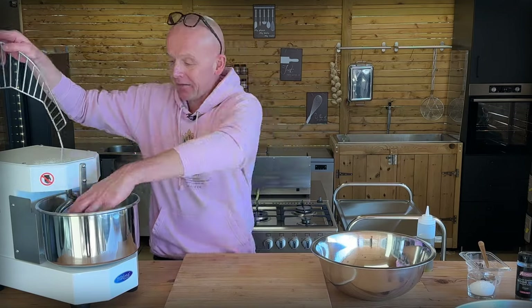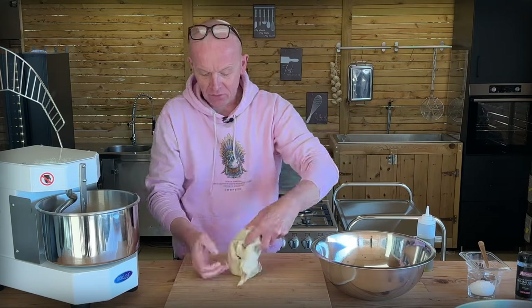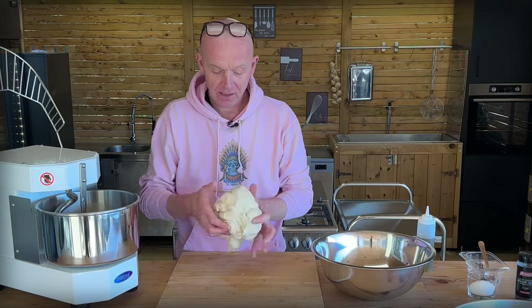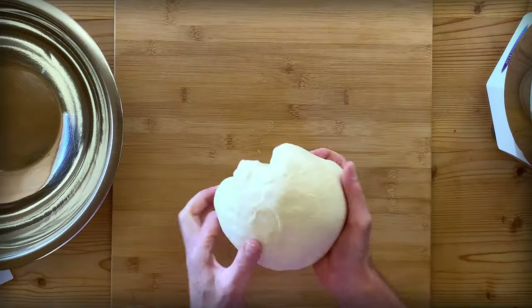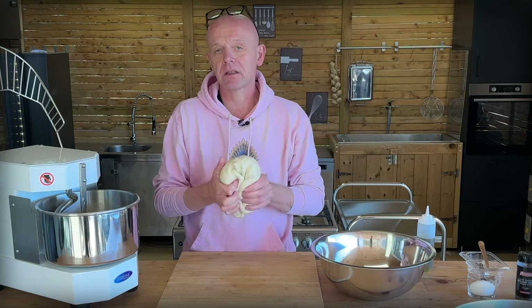Let's get this out of here — it's insanely strong. That gluten network here is insane. Let's just shape that into a nice, taut, round ball. The surface is super smooth, not sticky at all — it's fantastic.